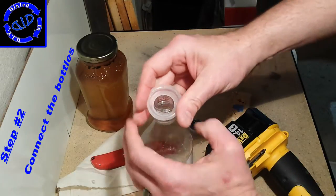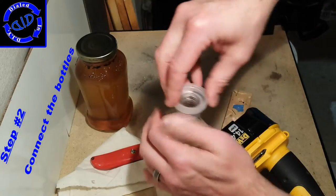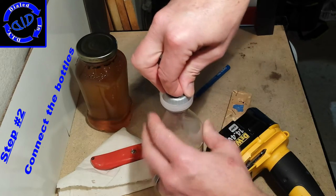Take the large top, turn it upside down and force it over the threads of the smaller bottle. Once you have it past all the threads, take the small top and screw it down so that it's firmly in place.